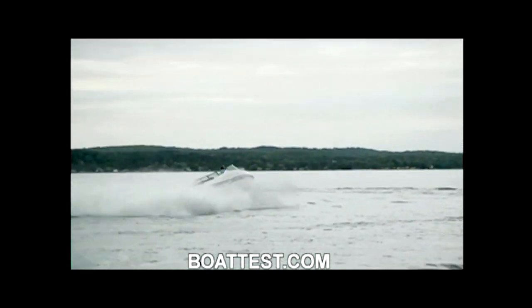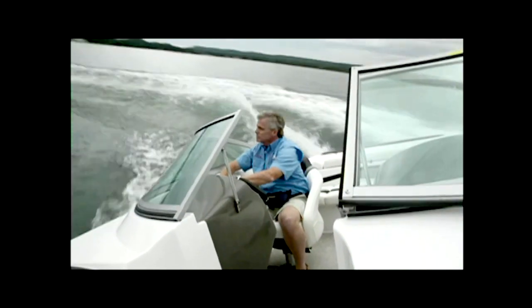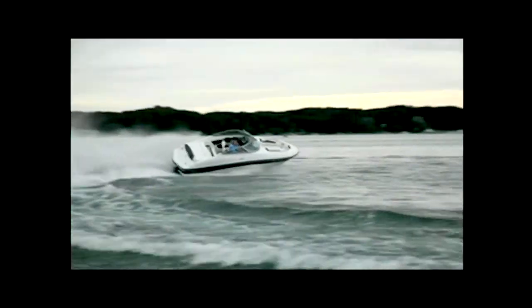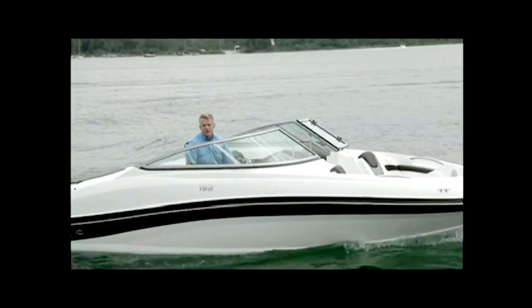When turning the 196, I like the 2.5 turns from lock to lock — you can make nice, docile turns and the 196 will carve through them quite nicely. But if you go all the way to the lock, you'll bleed off so much speed that the stern wants to fish around, though it never quite gets to that point. For BoatTest.com, I'm Captain Steve. We'll see you on the water.